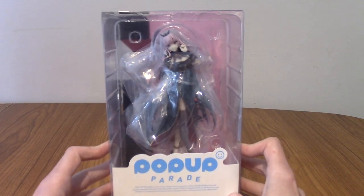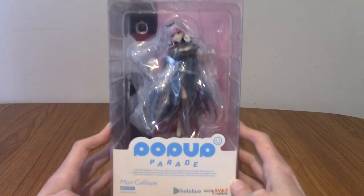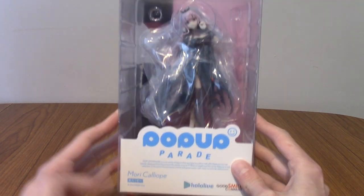Today we're specifically looking at Mori Calliope, the Reaper's Apprentice herself. We'll take a quick look at the box as usual, then I'll take her out.